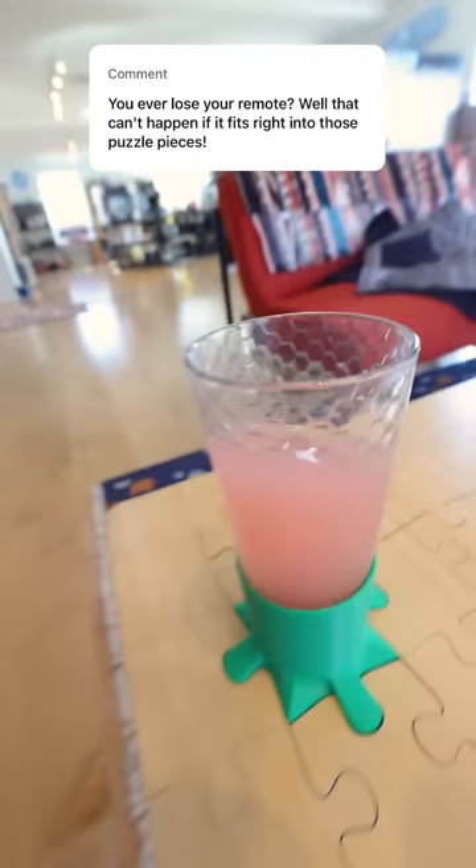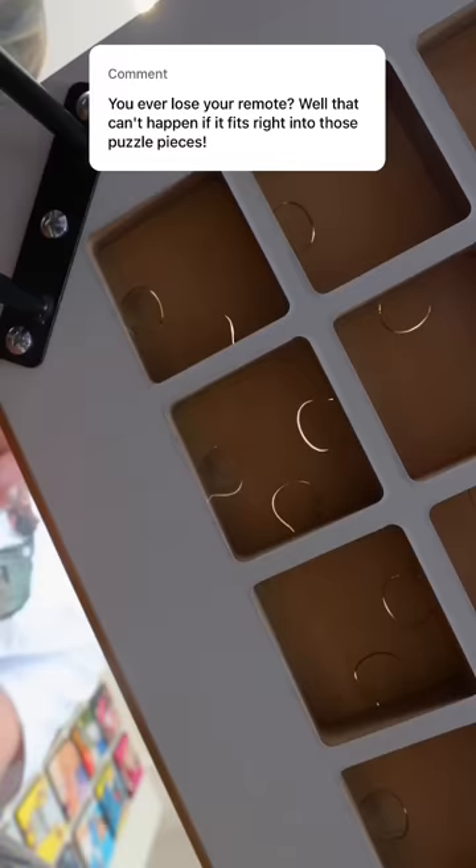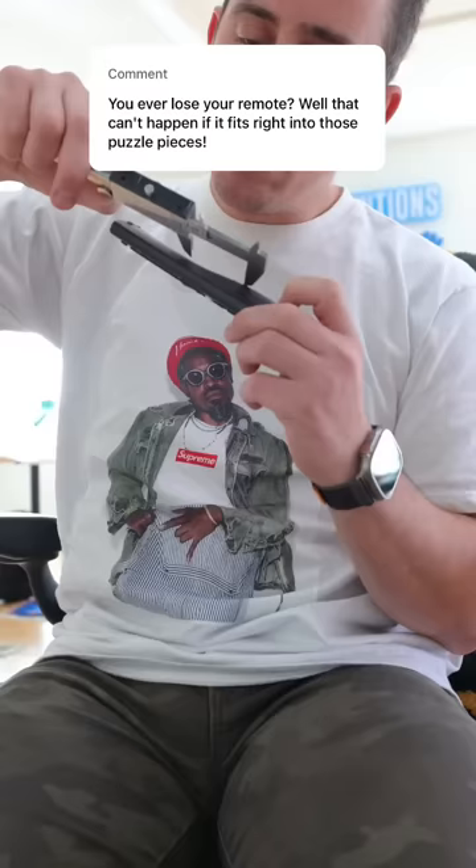Okay, so we already made the cup holder for the table, so let's make this one a remote stand. First, I had to pop out the jigsaw puzzle piece and go grab my TV remote, that way I could get some nice measurements.